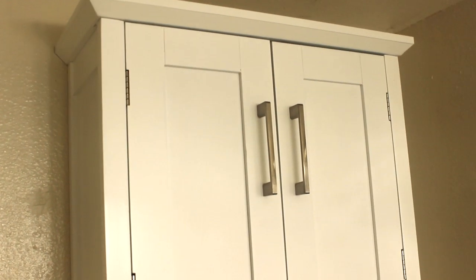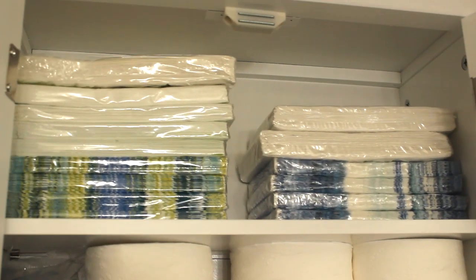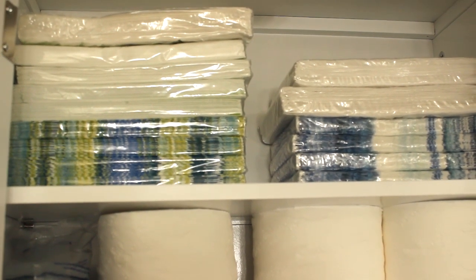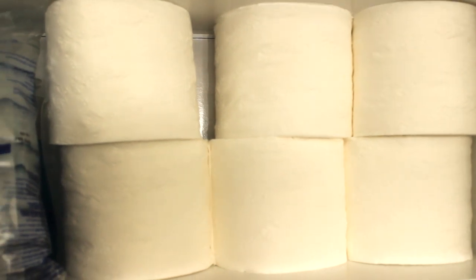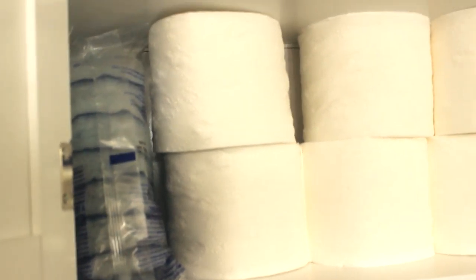I'm going to move above the commode or the toilet area. I picked up this cabinet here from Aldi a couple of weeks ago. This was under $39 or $40. I wanted something simple for this bathroom and it just houses my napkins — I use napkins in my bathroom for family and guests to dry their hands. It also stores extra toilet tissue and my Clorox tablets to clean my toilet with, and that's all that's in here.